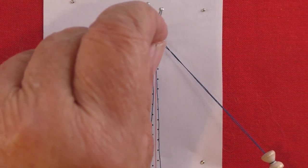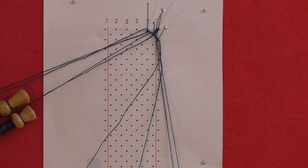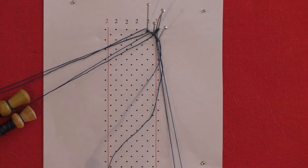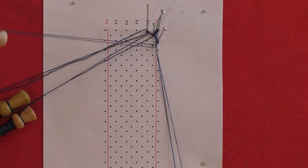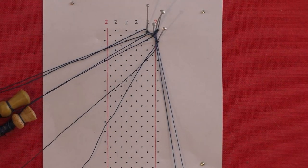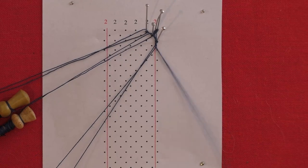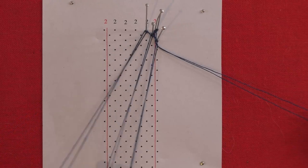Cross stitch back through the passives — cross, twist, cross. Tension your passives then hold them down while you tension your working pair. Add a twist to your working pair. Put the passive pair aside and bring down the three worker pairs ready to hang in the next two pairs.